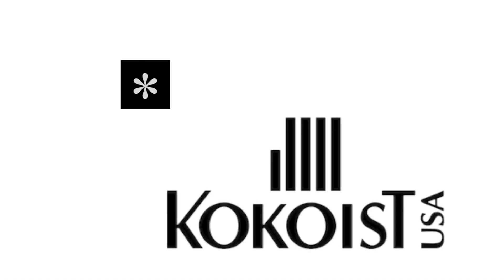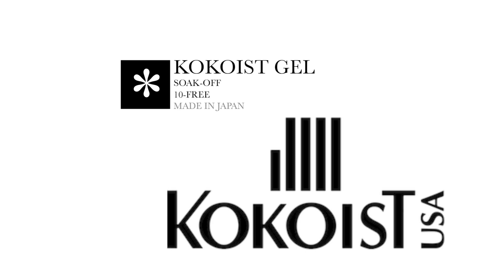Welcome back to the Coco's USA channel. Coco's gel nail products are soak off, tint free, and made in Japan. If you'd like to continue learning more with us here weekly, do consider subscribing.